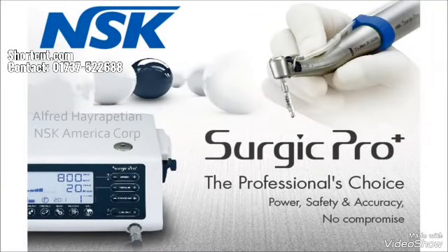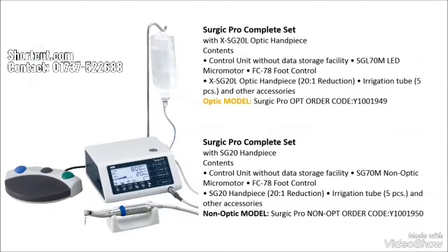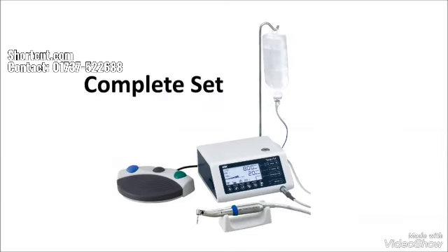Hi, my name is Alfred Hierapetyan and I'm the product manager of NSK America. Today I'm here to show you NSK's surgical micromotor called Surgic Pro. Surgic Pro comes in optic with LED light and non-optic models. We begin with explaining the contents of the package and a quick review of their functions. Then we'll set it up and go over the basic operation of the machine. At the end we'll touch on the maintenance and sterilization. Let's begin.